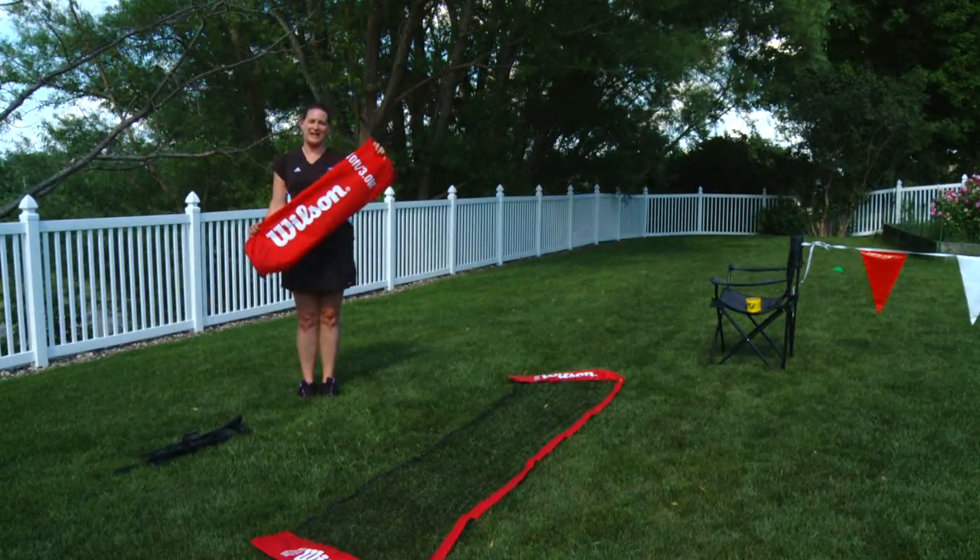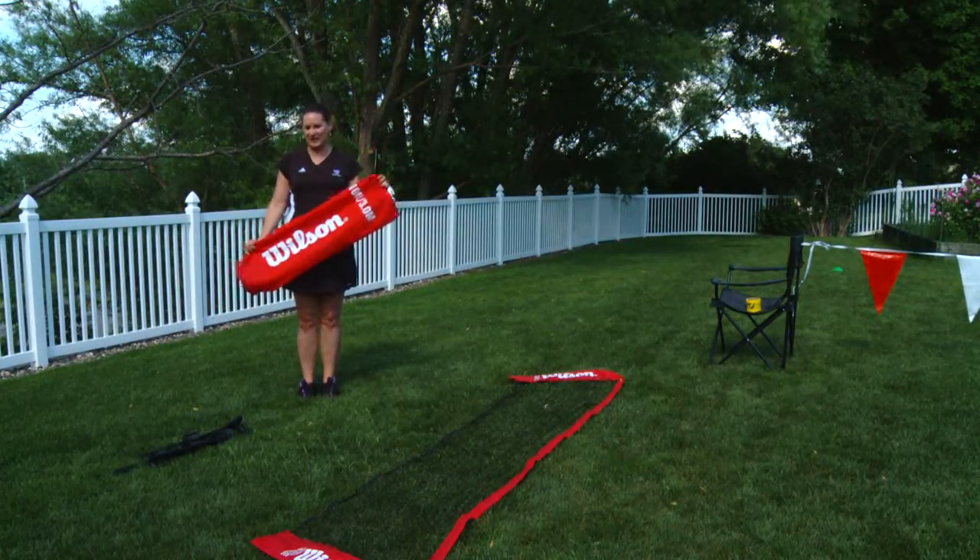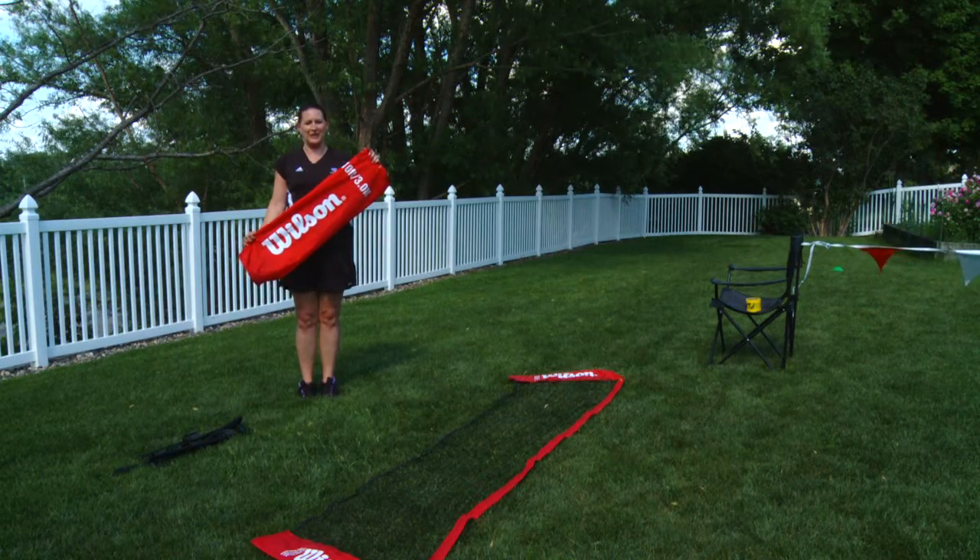A mini net comes in this bag here and actually contains two pieces: the net portion and the frame. So first we're going to start by putting together the frame.